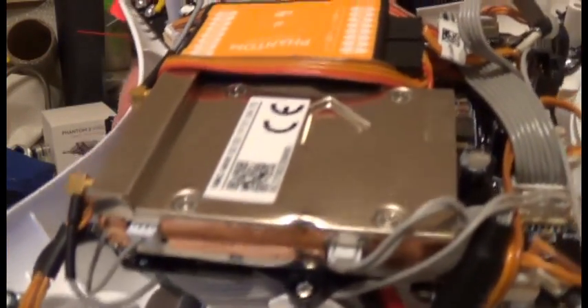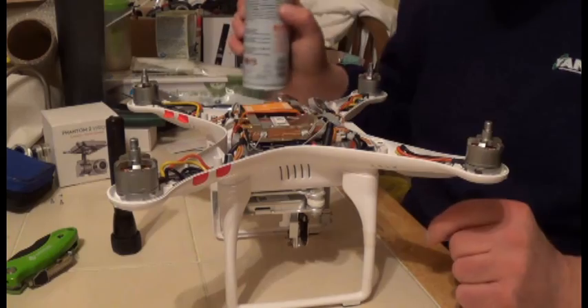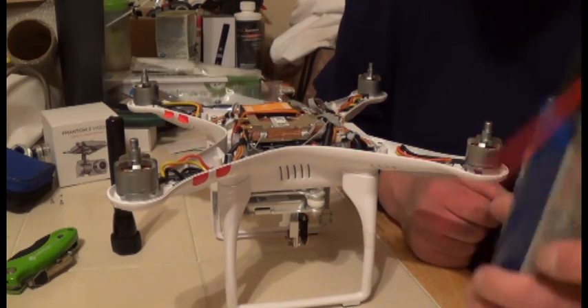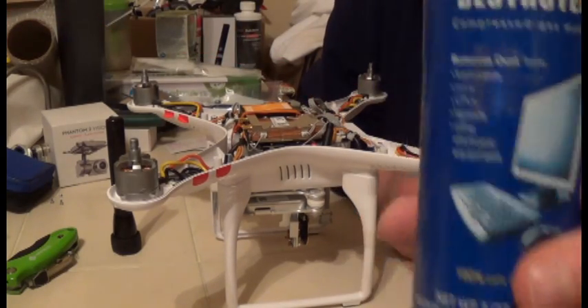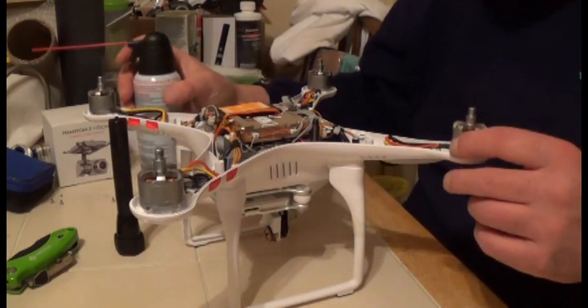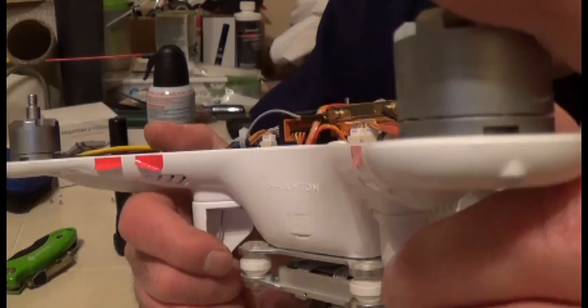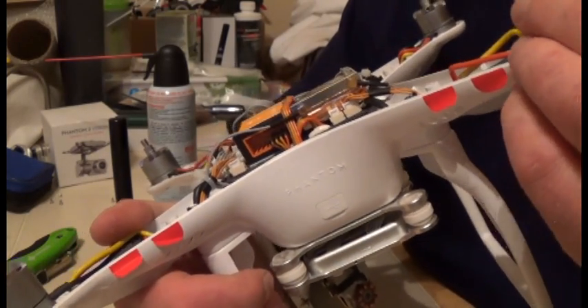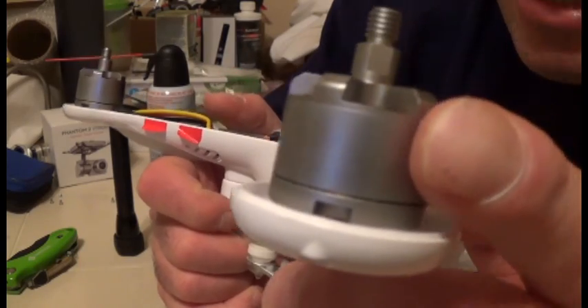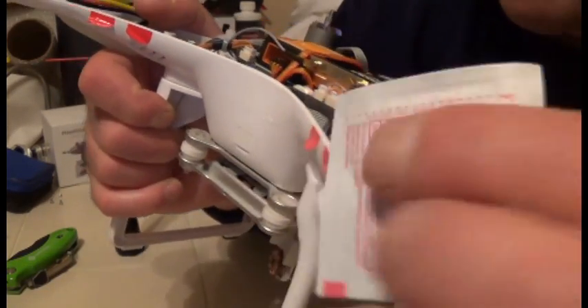After a thorough inspection with your flashlight and magnifying glass, get a can of compressed air — just simple computer air, nothing special — and blow everything out. Blow the motors out too, and while you're doing that, inspect the motors. Look for any signs of dents; if something looks like dirt, wipe that off.